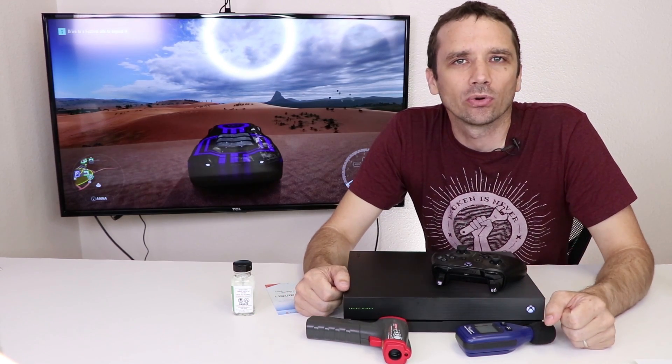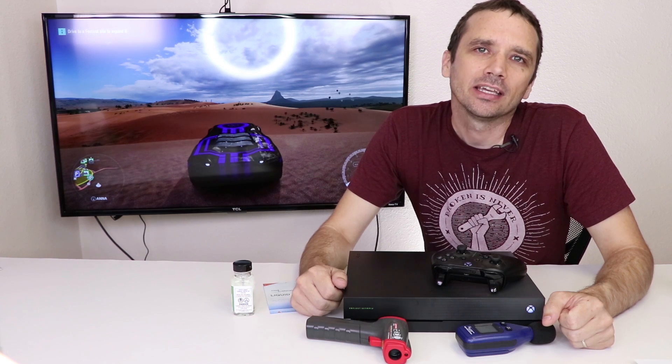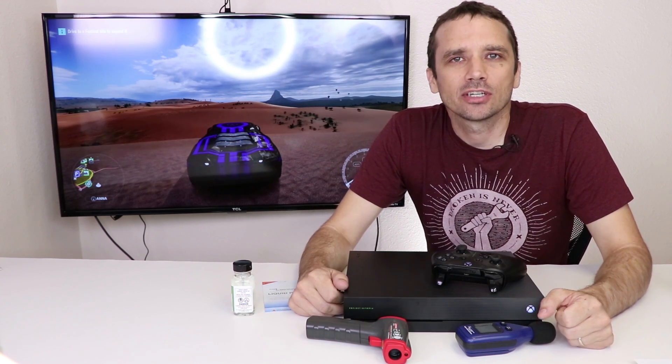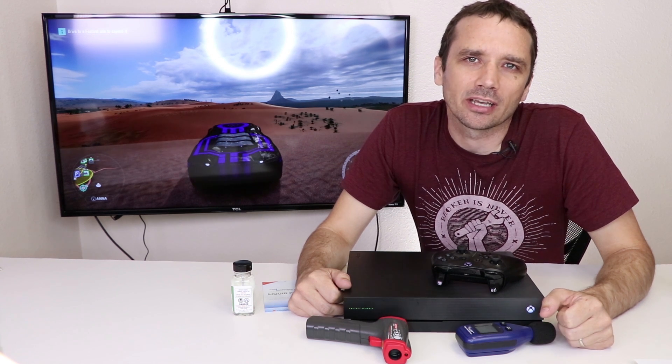Let me know if you have any questions about this video. Make sure and tell me your theories as to why the output air is hotter after I replaced the thermal paste with liquid metal. Thanks so much for watching and supporting this channel, and I hope you guys have a great day.